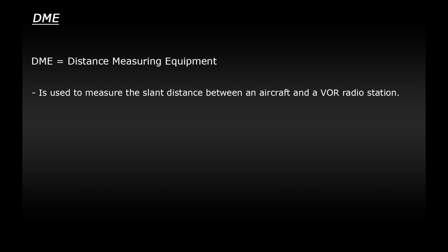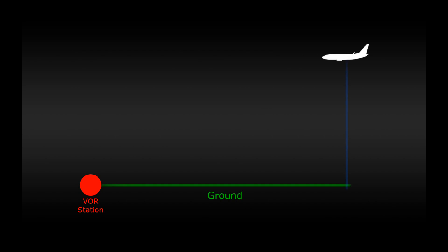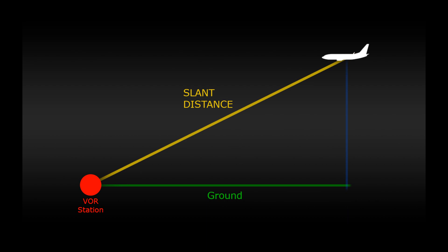More specifically, it measures the slant distance of a plane to a VOR radio station rather than the distance over the ground. If you imagine the radio station is here and the plane is flying up here, the DME will measure this distance — indicated by the yellow line — which will be different to the distance over the ground. The DME can also show us our ground speed relative to the station and the time it will take to get there, usually measured in minutes.